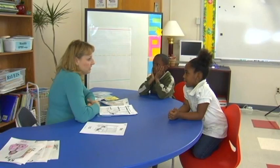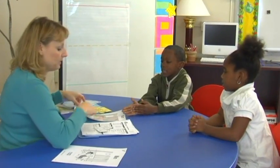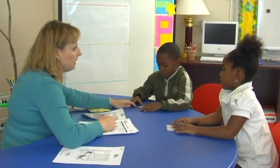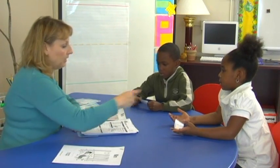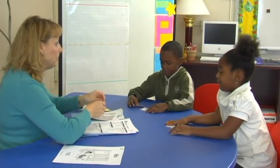Hi, Ahmaud and Satchel. Today we're going to work on some letter sounds. I'm Mrs. Ross, remember? I'm so glad that you're here. Ahmaud, can you hold your hands so you can really listen? We're going to start out with some listening. Remember, we have a picture of two dogs — if the words I say are the same, you show me the picture with the two Dalmatian dogs. If the words I say are different, you show me the picture with the dog and the cat. Okay, are you guys ready to listen?